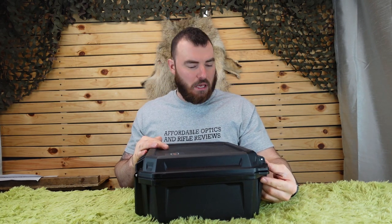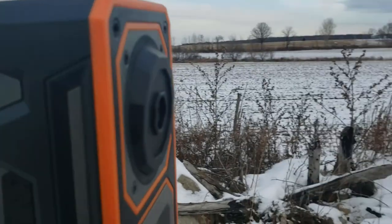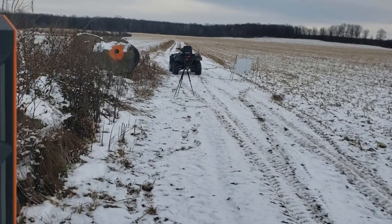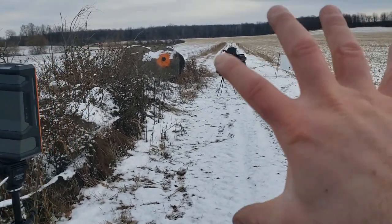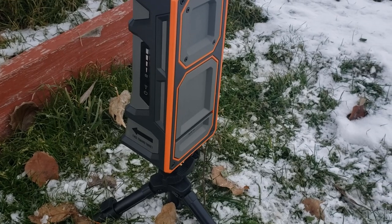Welcome back to Affordable Optics and Rifle Reviews. Today we're going over the Long Shot LR3 shooting camera system. I've been needing something - I have a spotting scope camera which is fantastic, but ideally I would need somebody downrange to spot my hits, which is obviously dangerous. There are companies that make long-range cameras that you set 10 to 15 feet in front of your target. This camera system works out to two miles, which is ridiculously far - I've actually used it to about 1,200 meters.